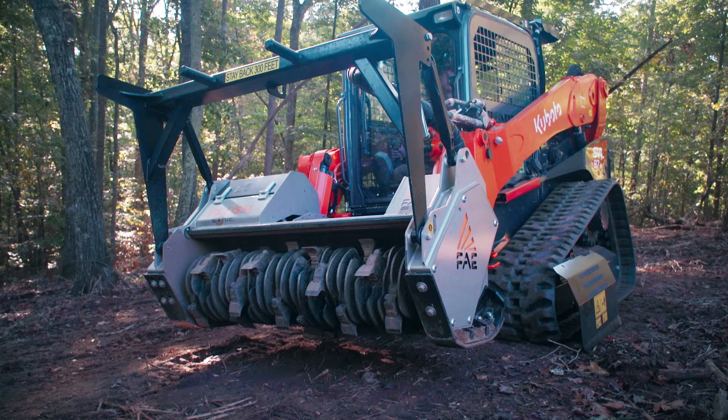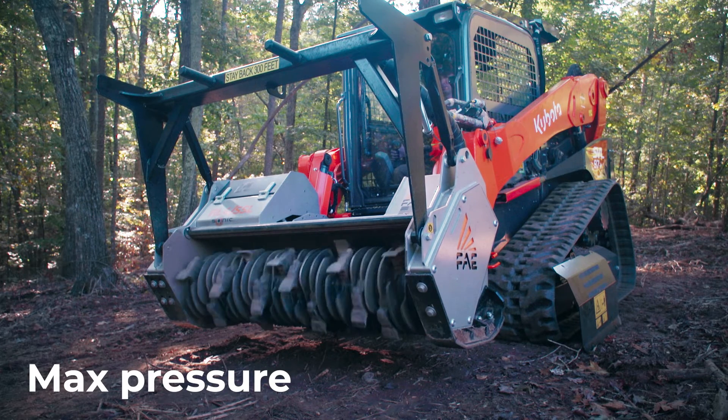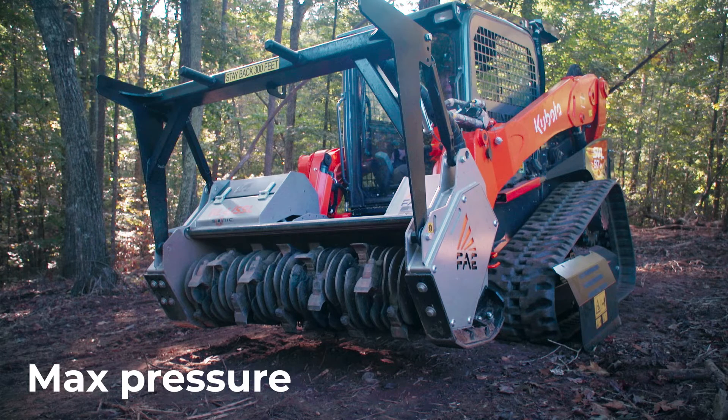The sonic will cycle through three phases: first is max pressure, next is max flow, and lastly is min displacement.